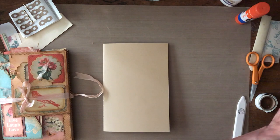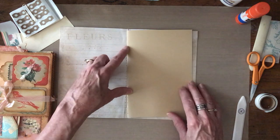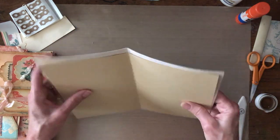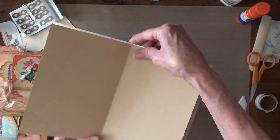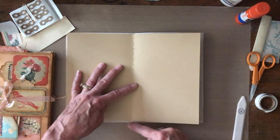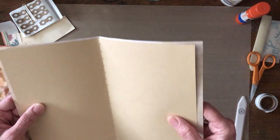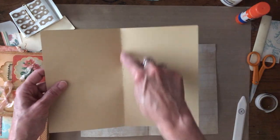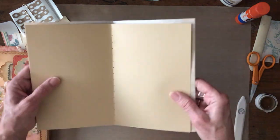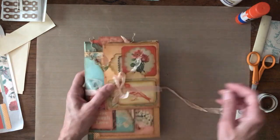One more tip: when cutting pages for the inside, you want them to be a tiny bit smaller than the cover. I do one page as a template — I measure out the holes on it, then use it as a guide for all the additional pages, just layering them and using that first page to line up the holes. That's just another little tip to remember.